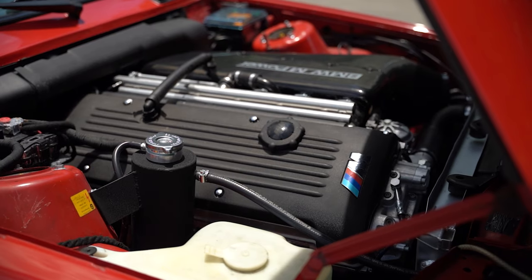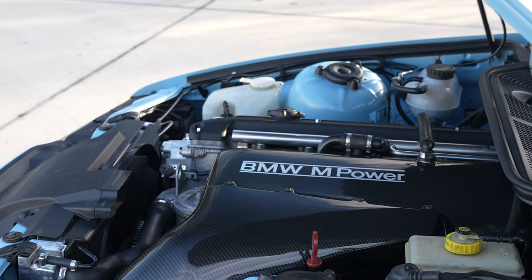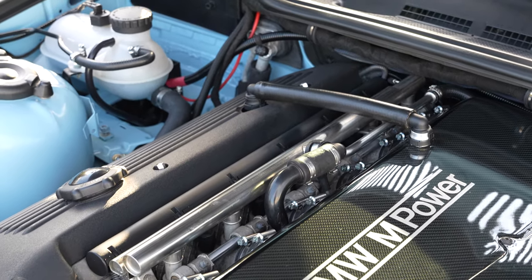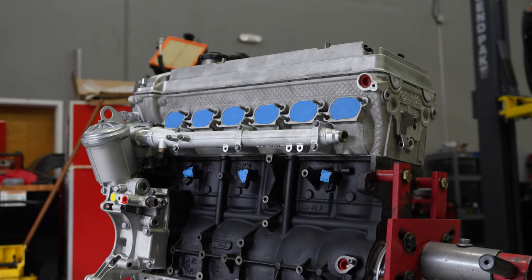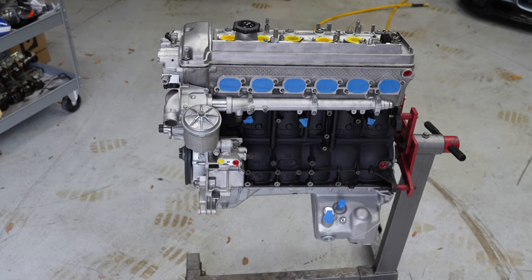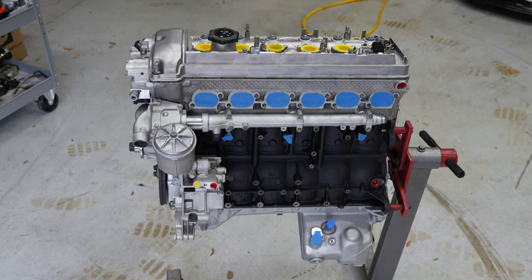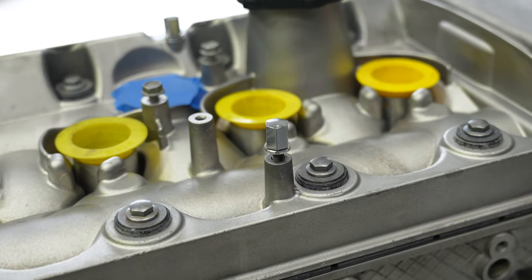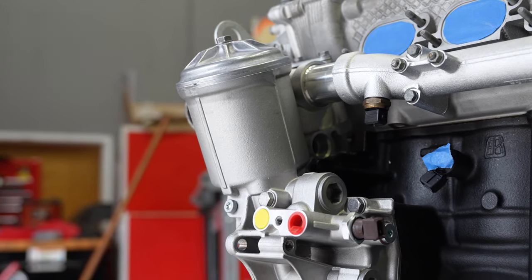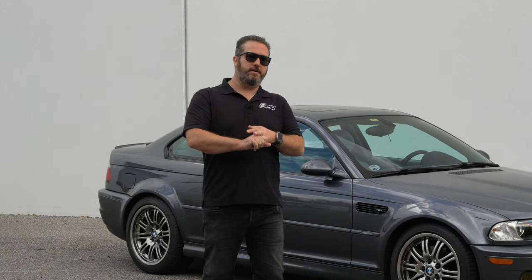The S54 is a really special motor to me. We've put it in E30s, we've put it in E36s — it's a really universal size, a straight six that makes good power. But it's really starting to creep up in cost to buy an S54 and do all the maintenance required: rod bearings, vanos unit, valve adjustment, reseal. It's really up there in cost, but it's a really special motor and it'll always be special to me because that's kind of when I got into doing these cars, modifying them, supercharging the motors, full bolt-ons and everything.